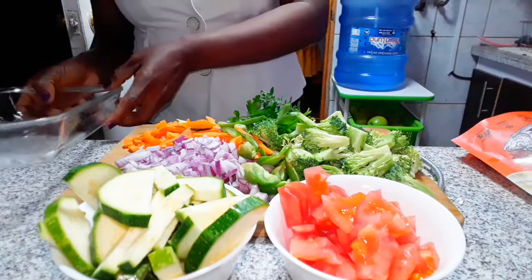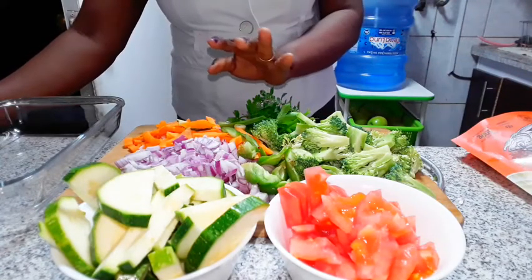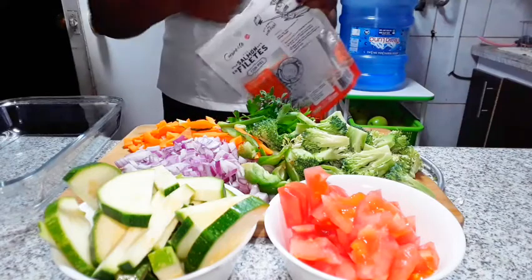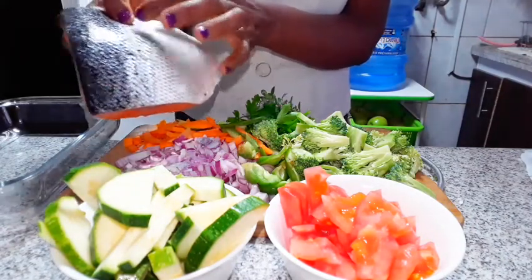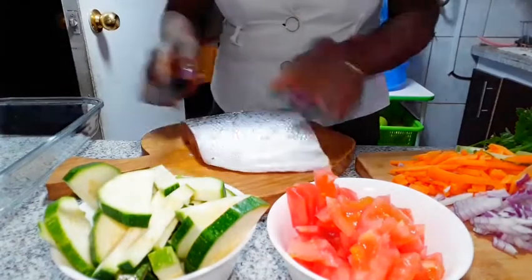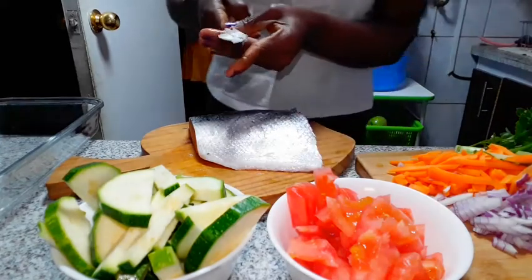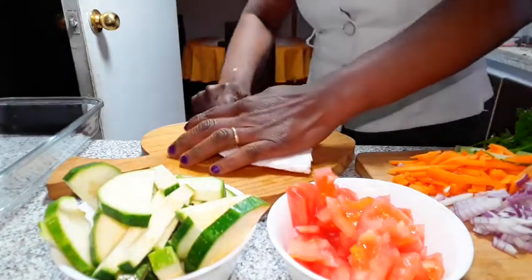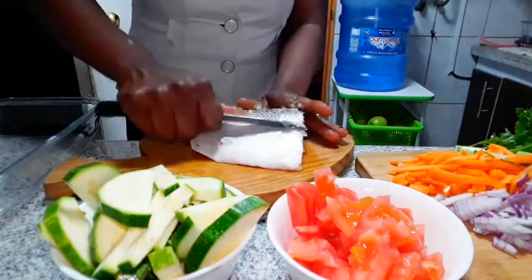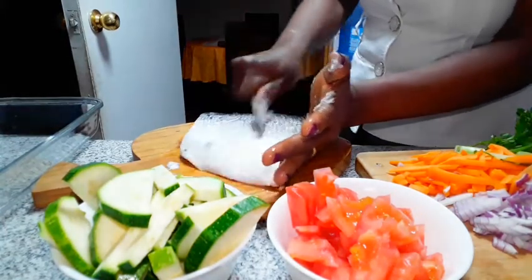We're going to marinate this today for tomorrow and place it in the oven. The time is 8pm now. So let me open this. Always, we need to remove this packaging before we go to the oven — please beware of that.